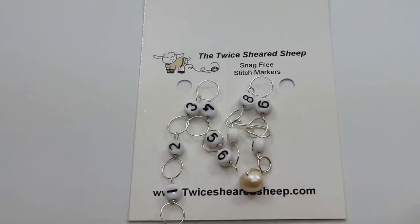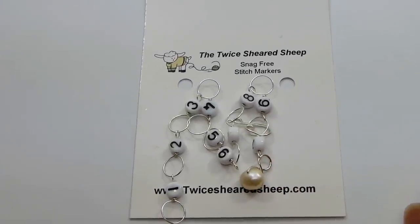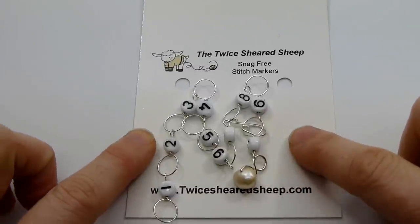Hello everyone, this is Dawn with the Twice Sheared Sheep, and today we'd like to talk about how to use your handy dandy row counter.